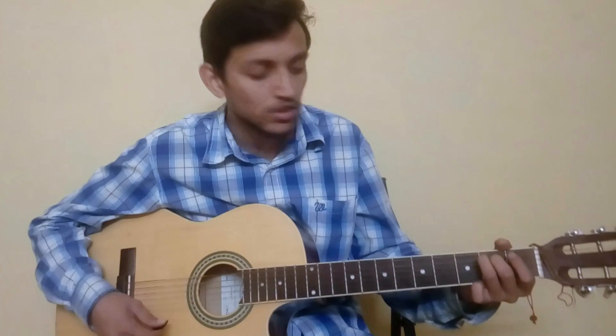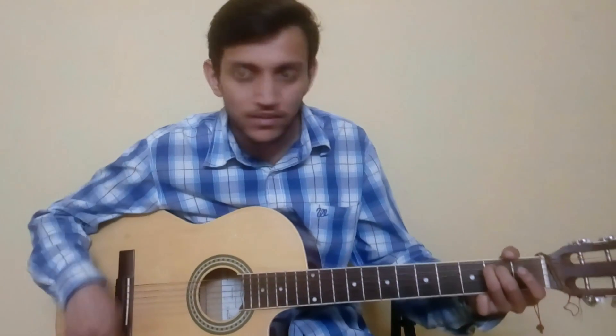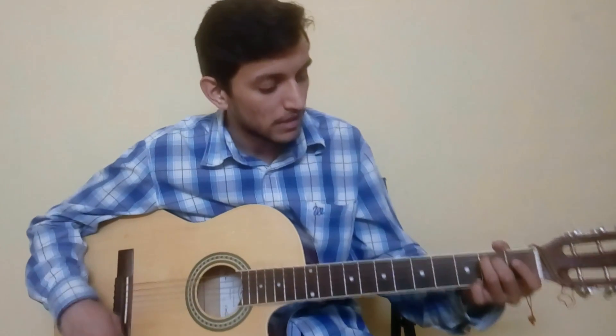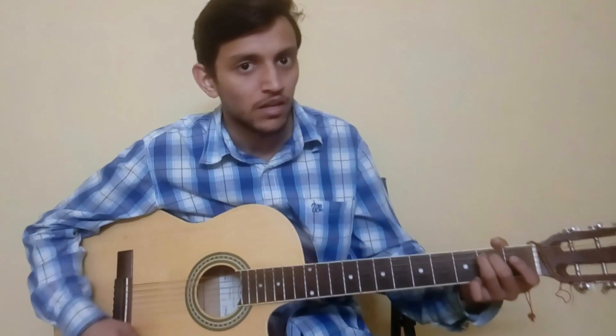That's all for the song 'Alone' by Alan Walker. If anything is left, you can write in the comments below. If you enjoyed the video, please like it.